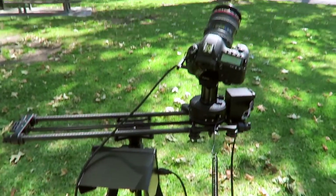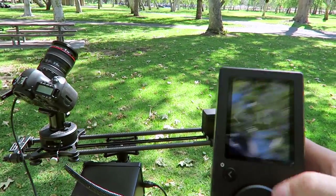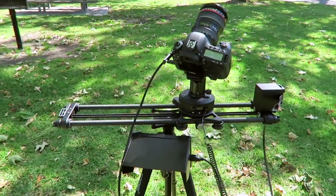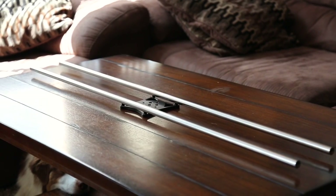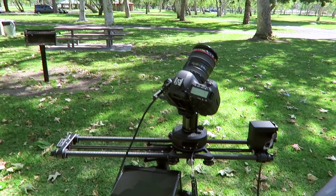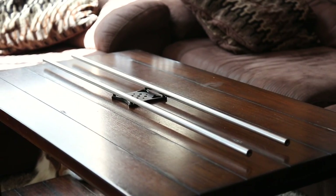Fully automated, this will give me just a nice consistent shot every single time when I'm in the field. I can go back and forth, speed it up, or go full speed. The best part is I bought the deluxe version, which comes with the 24-inch carbon rails and the 42-inch steel rails. That way I have both options — if I want to go out and travel quickly and run-and-gun, I can use the small lightweight slider, and I have the 42-inch rails to swap out for time-lapses and longer shots.